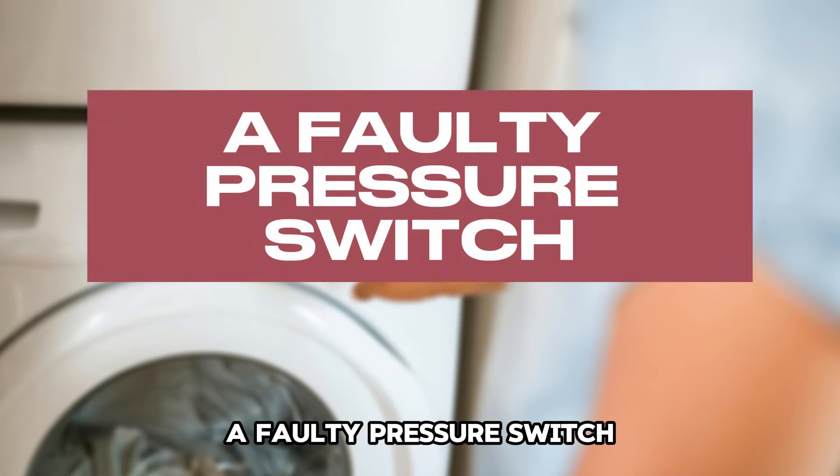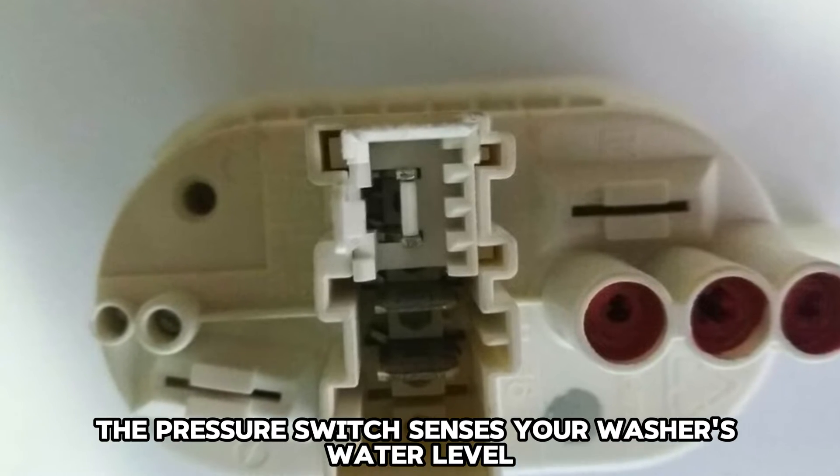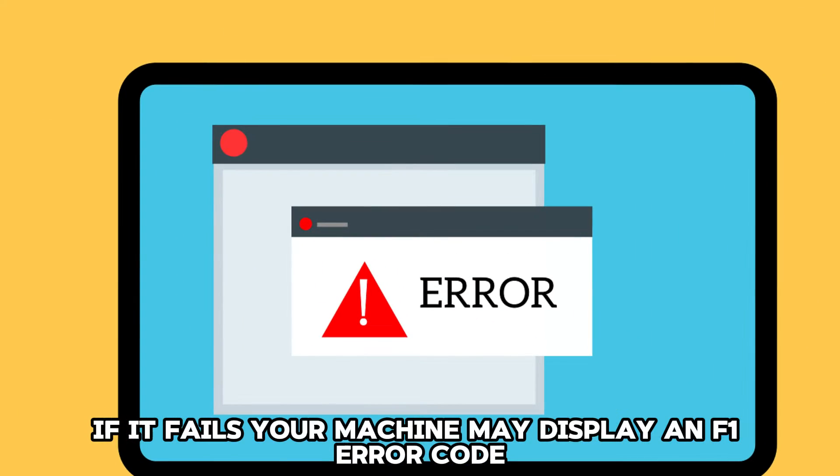A faulty pressure switch. The pressure switch senses your washer's water level. If it fails, your machine may display an F1 error code.